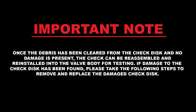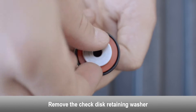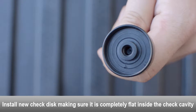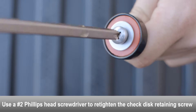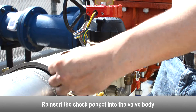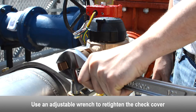Once debris has been cleared and no damage is present, the check can be reassembled and reinstalled into the valve body for testing. If damage to the check disc has been found, use a Phillips head screwdriver to remove the check disc retaining screw. Remove the check disc retaining washer and remove the check disc, using a flat head screwdriver if necessary. Install the new check disc, making sure it is completely flat inside the check cavity. Reinstall the check disc retaining washer. Use a Phillips head screwdriver to retighten the check disc retaining screw. Reinsert the check seat assembly and check poppet into the valve body. Reinstall the check cover and use an adjustable wrench to retighten it.